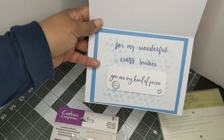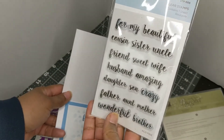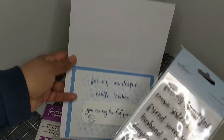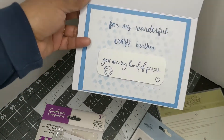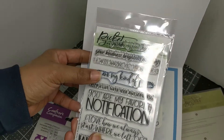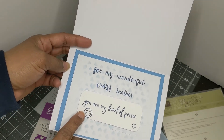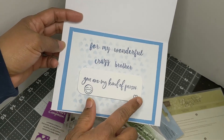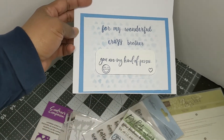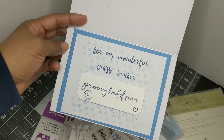This was the first time using this — I used the Spellbinders clear stamps. It doesn't have a name but it's just different words you put together, so I did 'for my wonderful crazy brother' because he makes me laugh so much. Then I used my Picket Fences stamp and did 'you are my kind of person,' and I have a Technique Tuesday stamp — a happy mail stamp — that had a laughing emoji and a heart, so I added those. I used my stencil on the background there as well so it has some consistency with the front of the card.